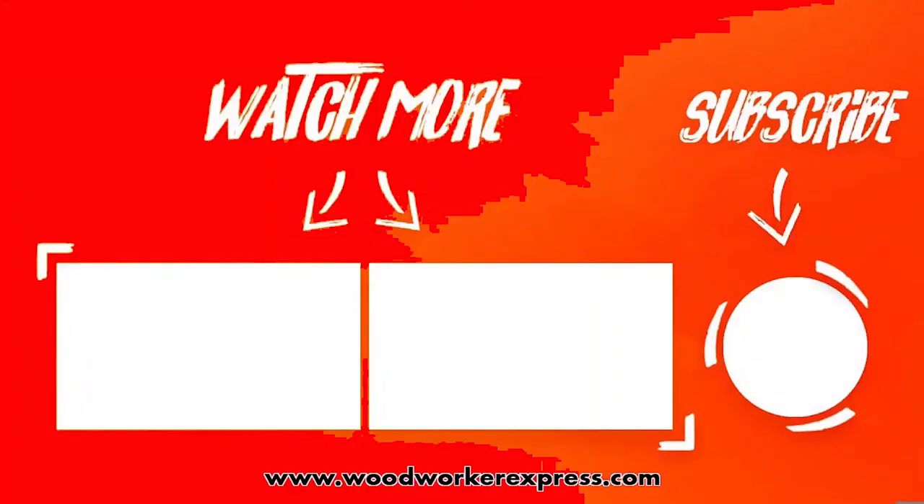Thank you for watching this video. Here are your three options — click on the subscribe button to be subscribed to this channel, and don't forget to check out one of these two videos to continue your DIY learning experience. We'll see you next time.